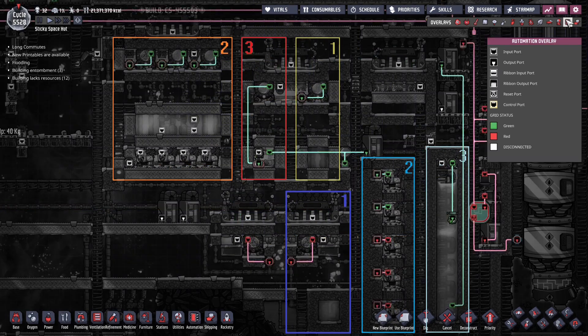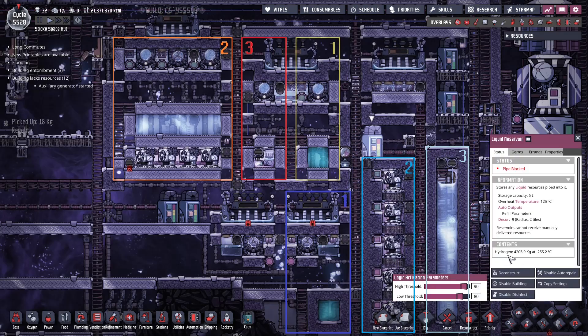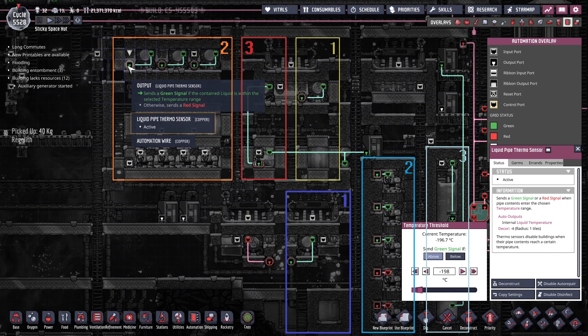Finally, I just want to touch base on the automation, of which there's very little. First of all, we have the main shutoff here and the pump for hydrogen. This is controlled by the amount of liquid in this reservoir, which stores liquid hydrogen. If it's over 90%, it's going to stop the process; and if it's under 80%, it will restart the liquefying process again. We also have a thermal sensor. If the liquid hydrogen is below negative 258, it will stop this aquituner from running because we do not want to freeze the hydrogen. Beyond that, we just have these standard thermosensors — negative 98 set for the ethanol, and negative 198 set for all the oxygen loops.